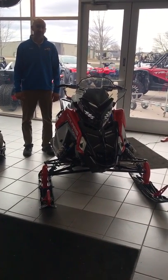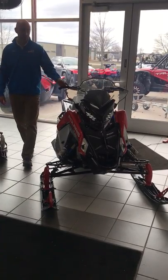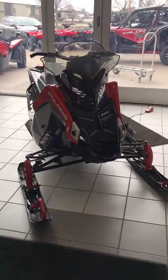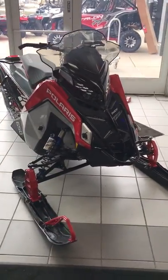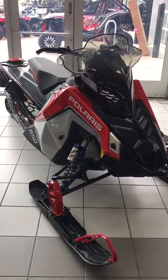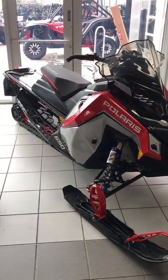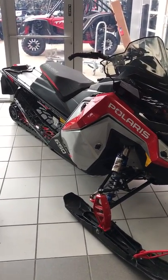Hello, I'm Cody from Ken Sports and I'd like to show you today the new Matrix Indy VR1. Here we have the new 650 VR1. As you can see it's got all new body lines, new seat style, new headlight, new gauge package, and I'll just go over some of the different features on it.